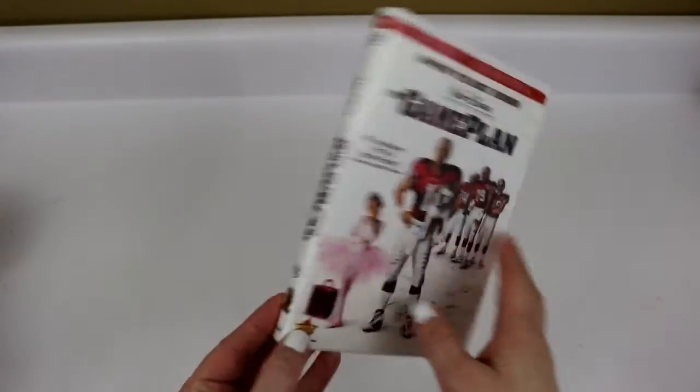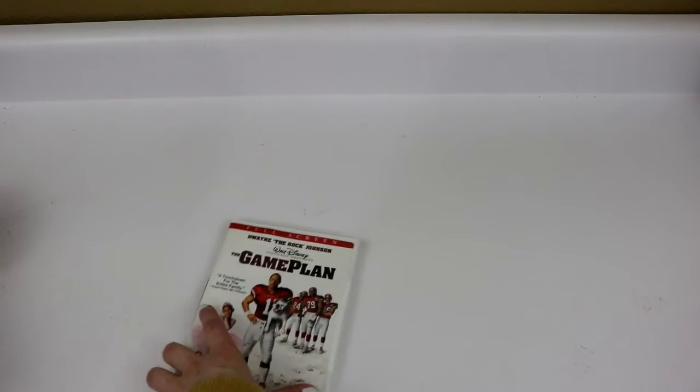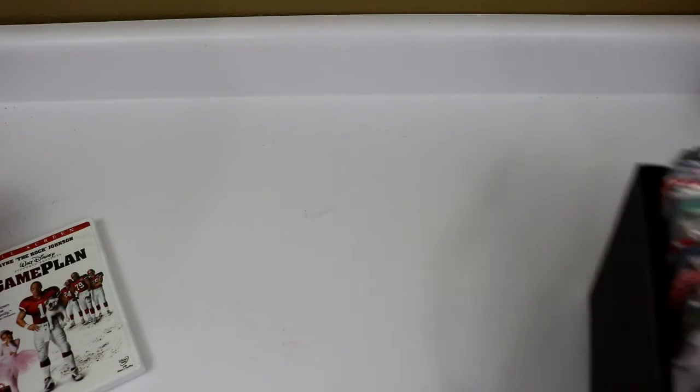Before 2012, we had all of our DVDs in the original containers, and we would line them up at the bottom of our entertainment center. By 2012, we had probably six shelves worth of DVDs — four big cabinets in the bottom of our entertainment center, most of them full of DVDs in the original boxes. At some point I decided it was taking up way too much space, so I decided to take everything out of the original packages and create a system that would work for me and my family.